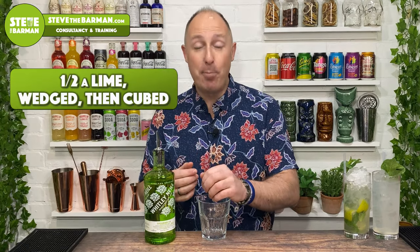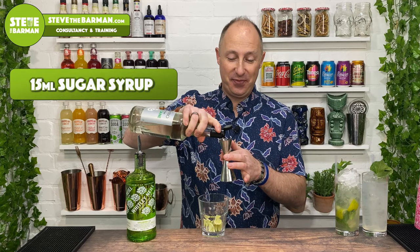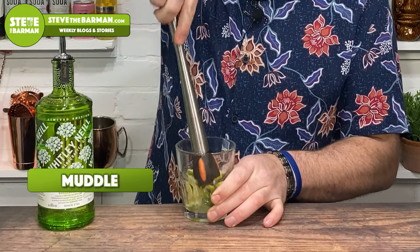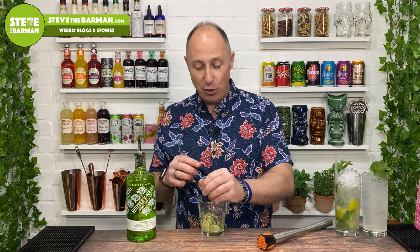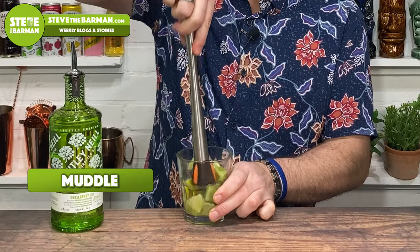Cocktail number three, we're going for a kiwi and gooseberry caipurissima. Take half a lime, cut it into about six cubes, and pop them straight into your rocks glass. Then you want 15 ml of sugar syrup. Take your muddler and very gently get all the juice and zest out of the lime. Now you need your kiwi — peeled and cut into cubes — pop them in and muddle again to get all the juice out of the kiwi.